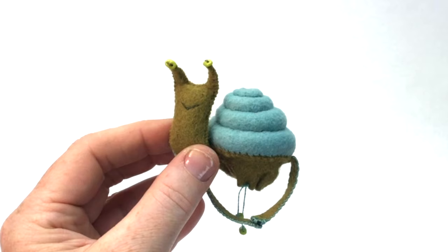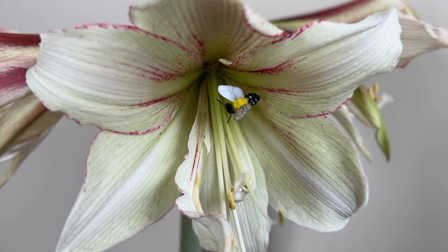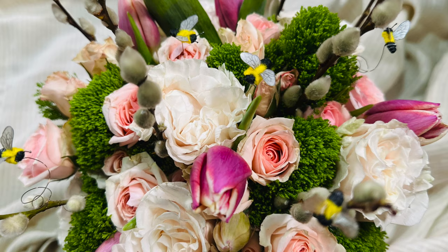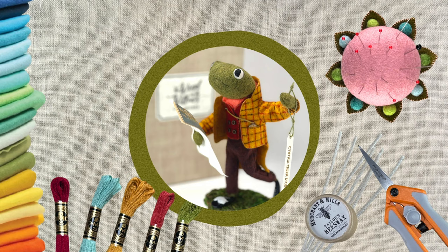Check out the post for a link to that video, my Etsy shop, Patreon, and a detailed list of supplies for this project. I also think this bee would be a lovely addition to a spring or bridal bouquet.